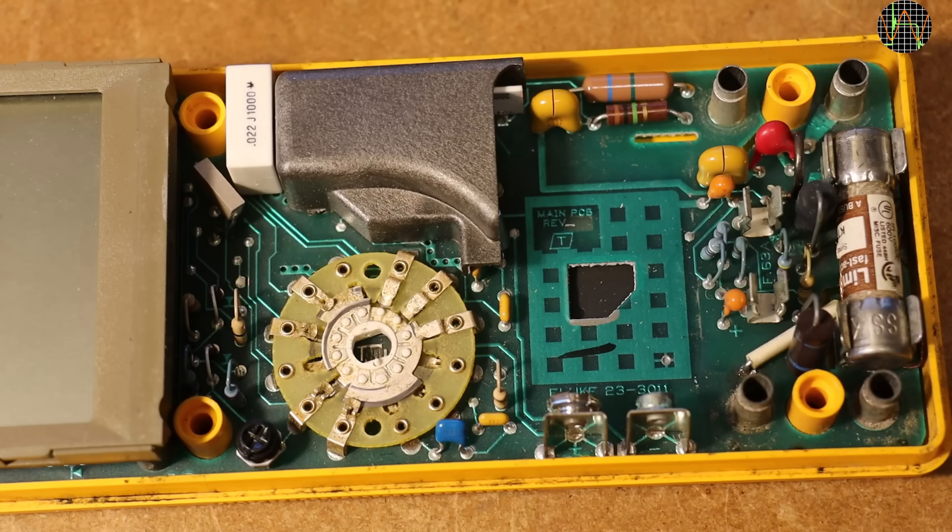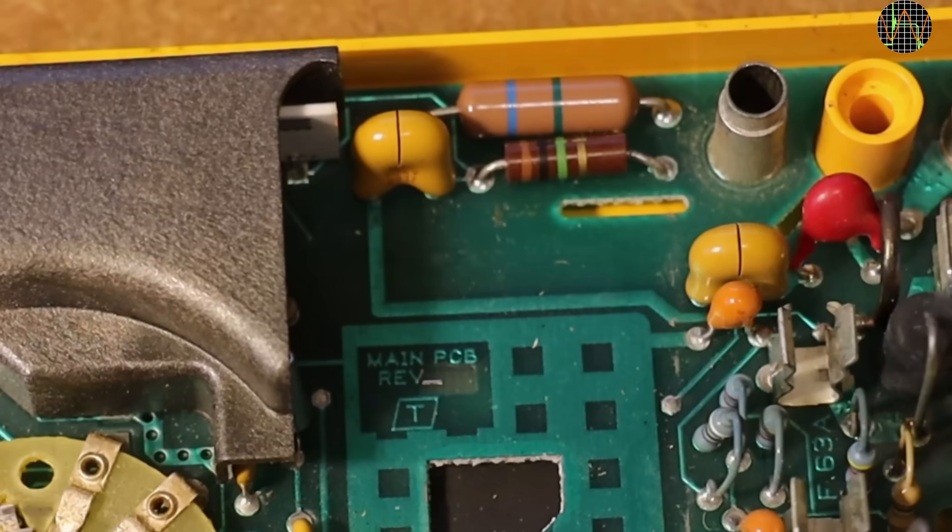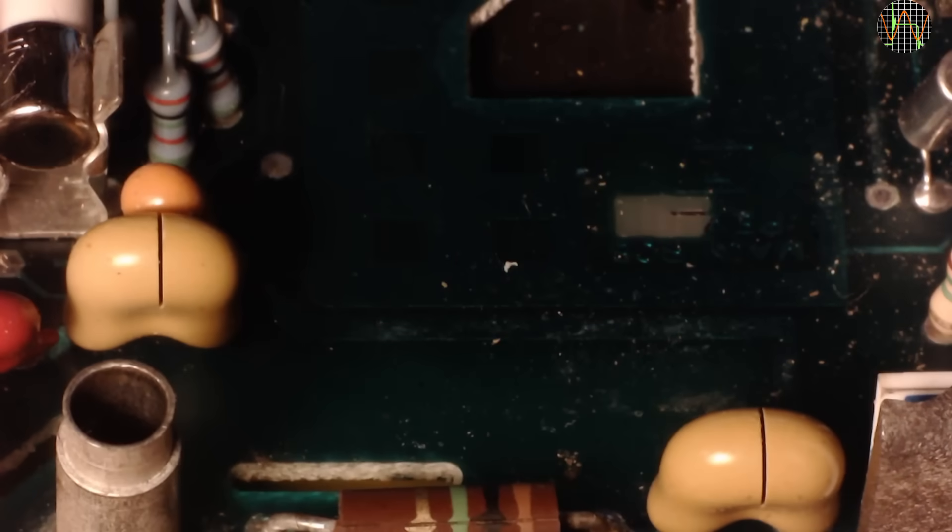Strictly speaking, the meter is no longer fully working and meeting the used criteria of eBay. The rest seems to be in reasonable condition, but I am worried about these two yellow devices that seem to have a crack in the middle.